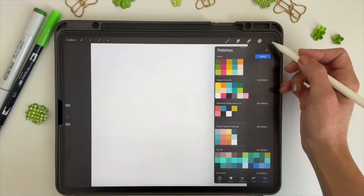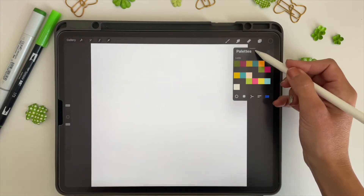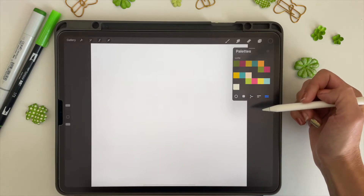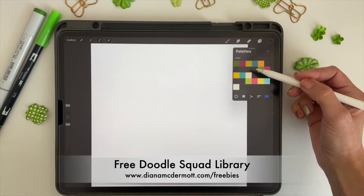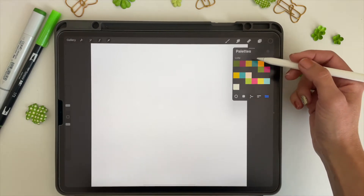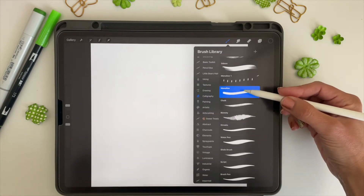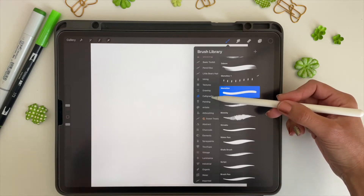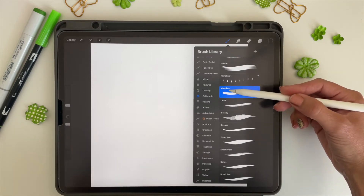For this tutorial I've shared a color palette called 'Lucky' — it's over in my Doodle Squad library. I'll put the information in the description of this video, but you can go to dianamcdermott.com/freebies and sign up for the free Doodle Squad, and this palette will be included in the library. The brush I'll be using for this tutorial is the monoline brush — it's free with the Procreate app, found in the calligraphy section of the brush library.